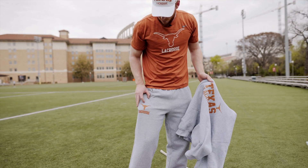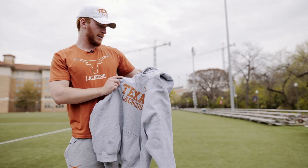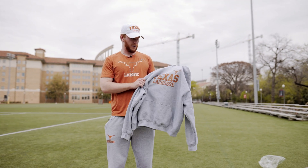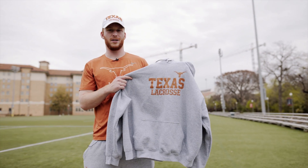For practice we also have the practice sweats and practice sweatshirts. These are again super nice. Nothing too crazy here — just simple Longhorn and Texas lacrosse is all you need.